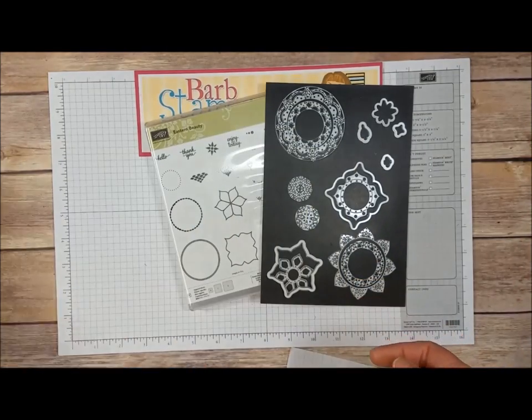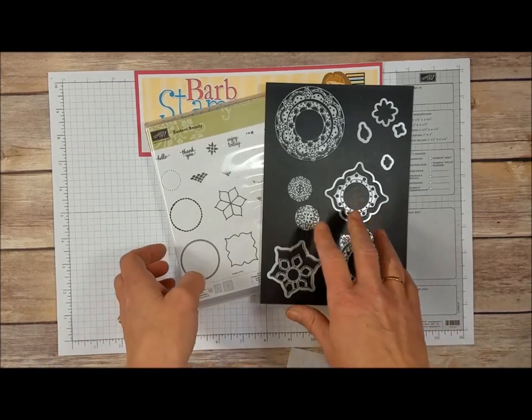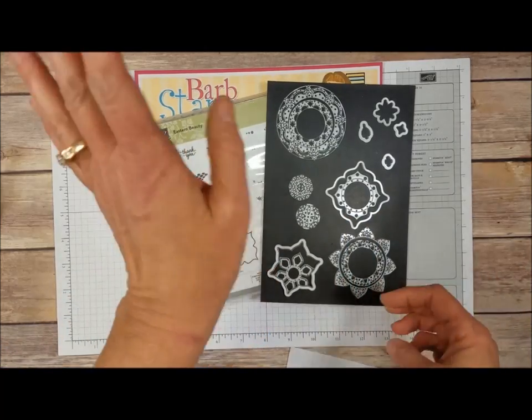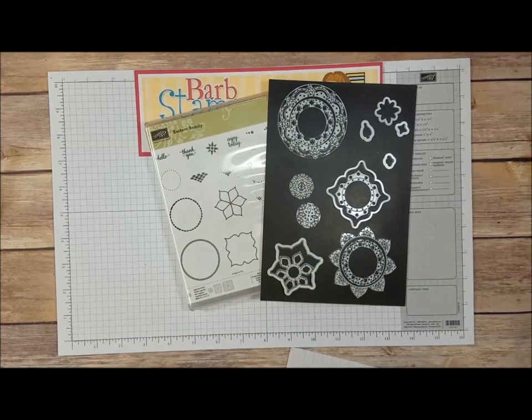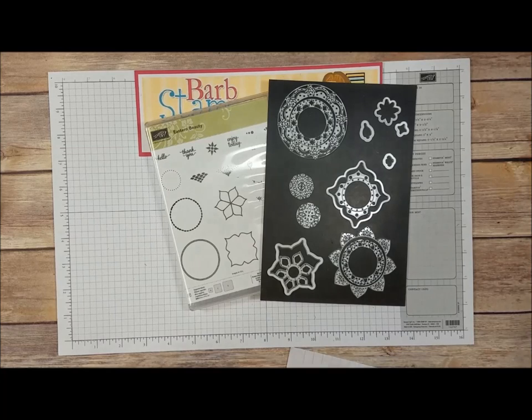Let's go ahead and get started. We're going to be using the Eastern Palace bundle. This is an item you can purchase in the month of May. It's an early release for our new catalog and it includes the Eastern Beauty stamp set, the dies, and some other things. I'll flash a picture up here on the screen so you can see everything that it comes with.